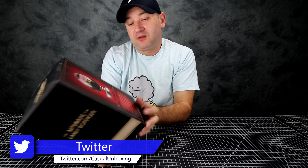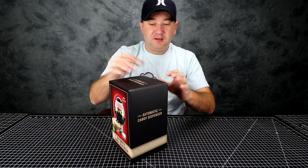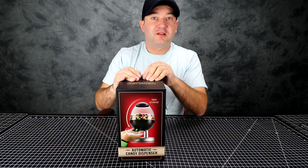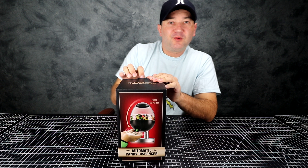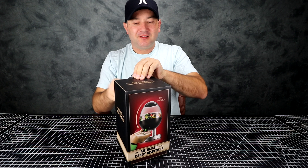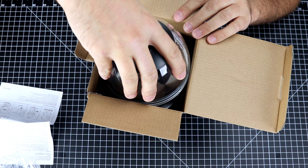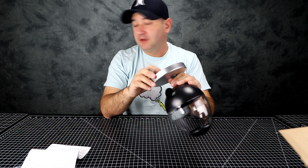One thing it does not have is three AAA batteries. Now, you know what — this is a call to the companies that make these things out there. Not having the batteries included — you should support the customer. They go to the store, they buy your product. And I need a screwdriver.